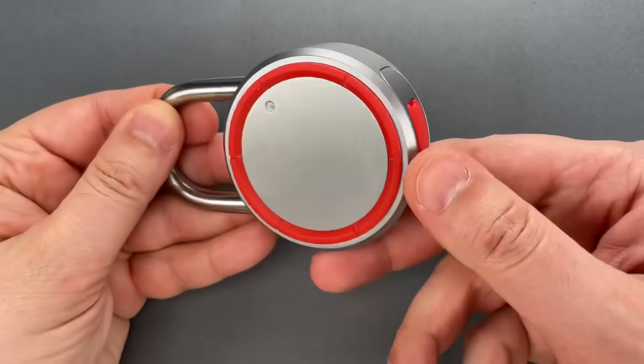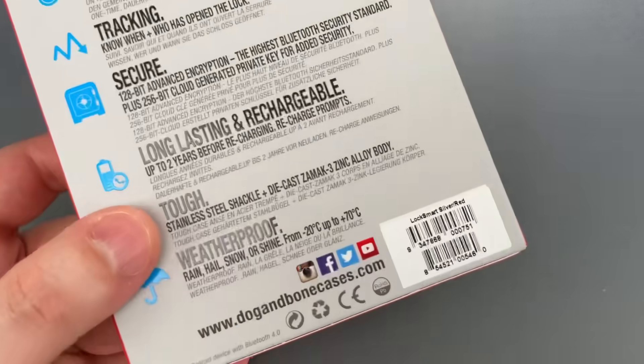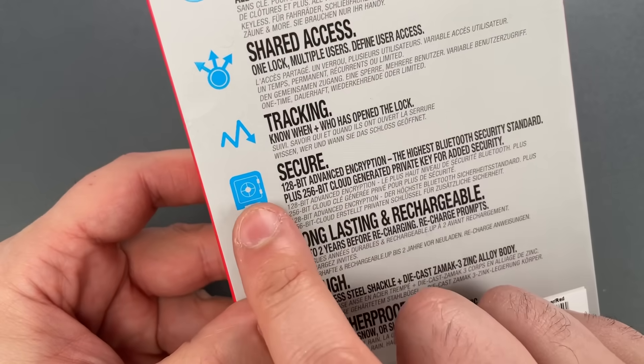It's a completely keyless unit that sells on Amazon for $70. It advertises many of the same features I'm used to seeing on smart locks, as well as 128-bit advanced encryption, which supposedly keeps this secure.